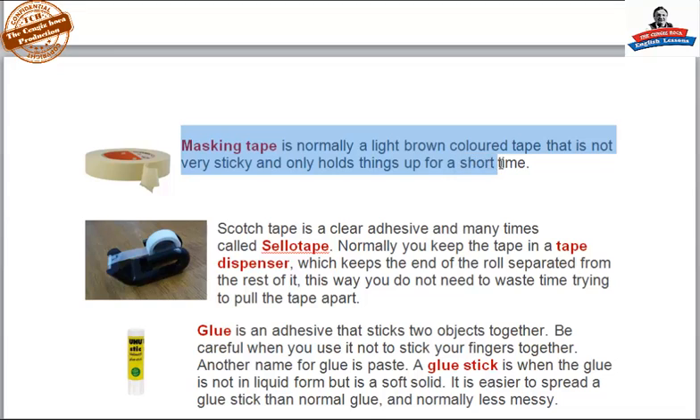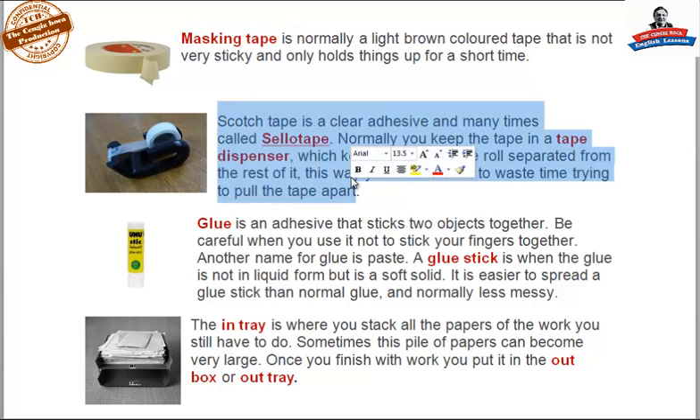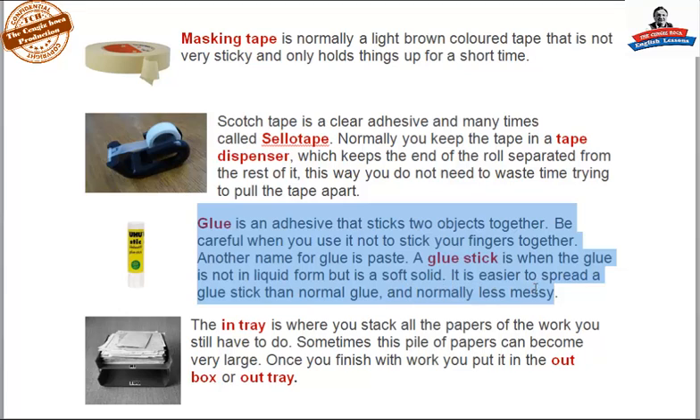Masking tape is normally a light brown colored tape that is not very sticky and only holds things up for a short time. Scotch tape is a clear adhesive, and is many times called sellotape. Normally you keep the tape in a tape dispenser, which keeps the end of the roll separated from the rest of it — this way you don't need to waste time trying to pull the tape apart. Glue is an adhesive that sticks two objects together; be careful not to stick your fingers together. Another name for glue is paste. A glue stick is when the glue is not liquid but is a soft solid — it is easier to spread and normally less messy.